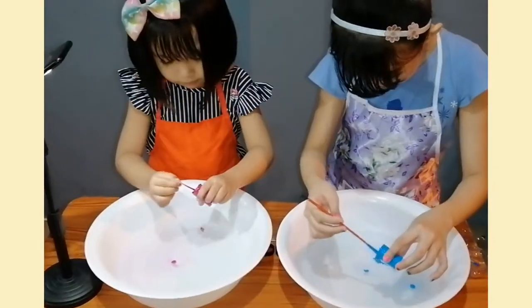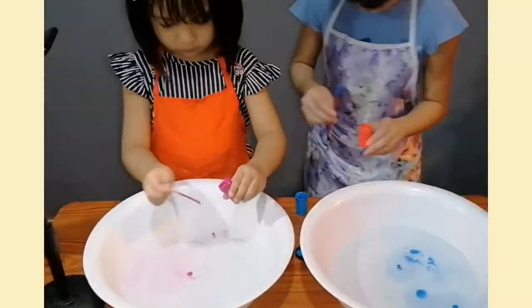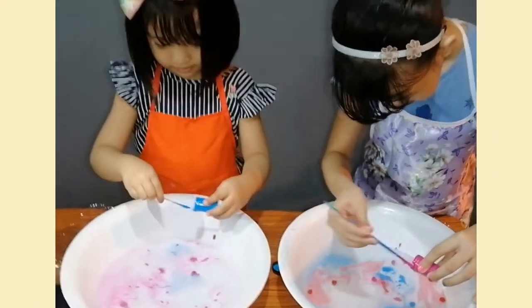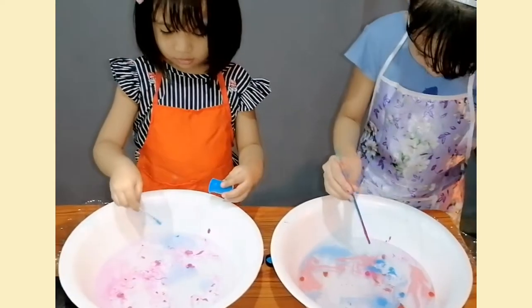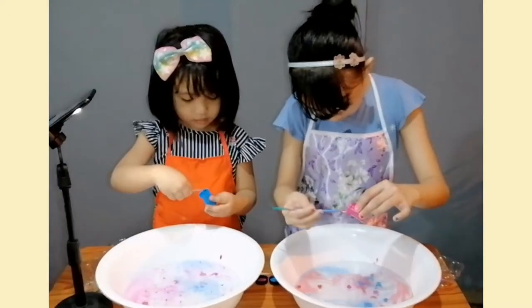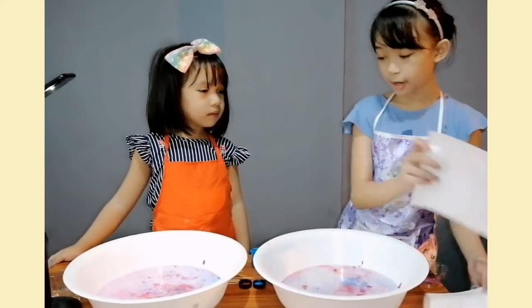First, the acrylic paint. Now we're going to make a paper! Okay, I'm done, and I take the sponge, then we will put our paper on top.